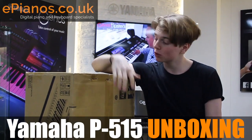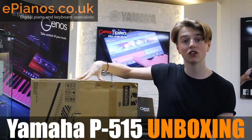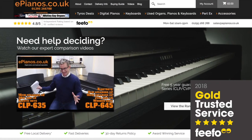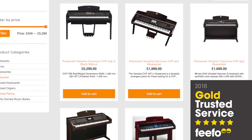Hello, Isaac here from ePianos and I'm going to do another unboxing video for you. I've got the Yamaha P515 ready to go and I'm going to open it up and see what you get inside. Check out the ePianos website for all the latest offers and deals on digital pianos and keyboards, and have a look at the pre-owned section as well. Let's get into it.